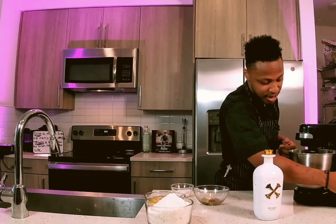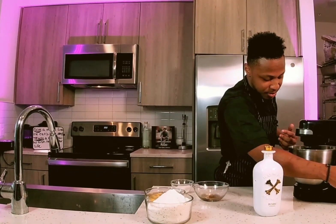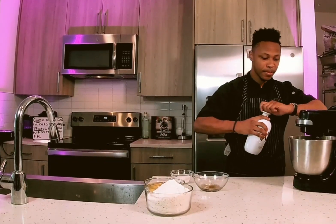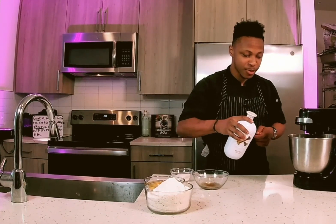Now we're going to fold in the flavoring. I have rum flavoring, vanilla flavoring, some lemon extract, and some almond extract as well — all combined into one. We get all of our ingredients and we're going to add those into this one as well.